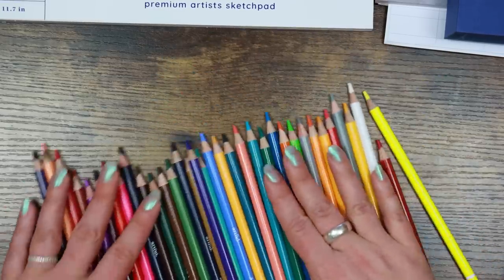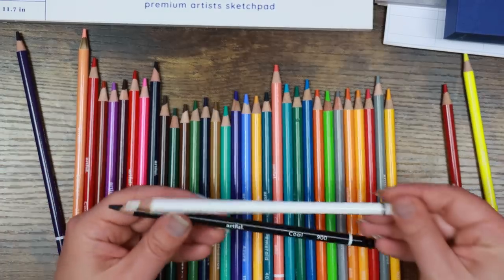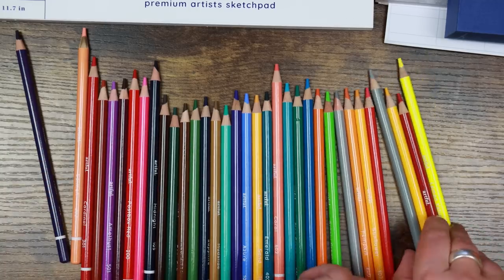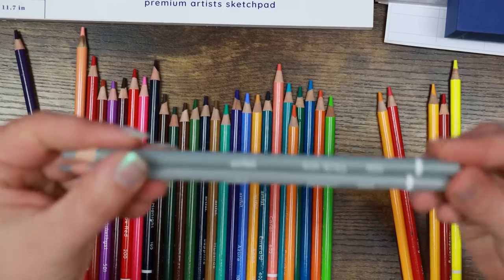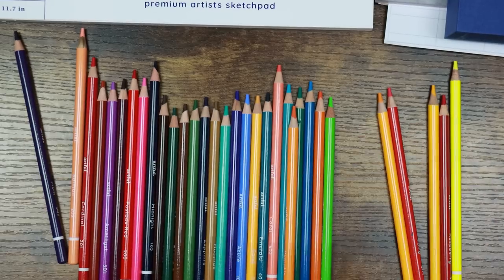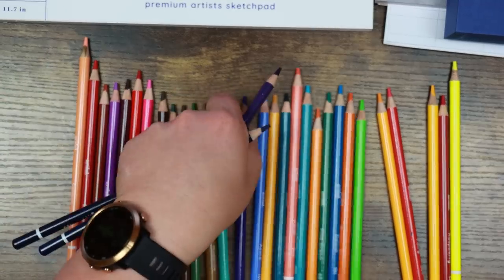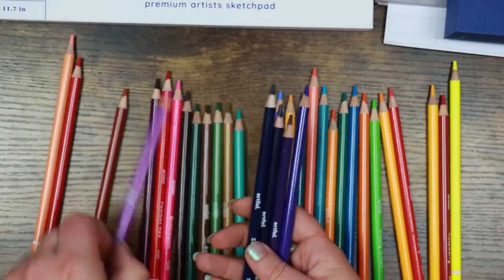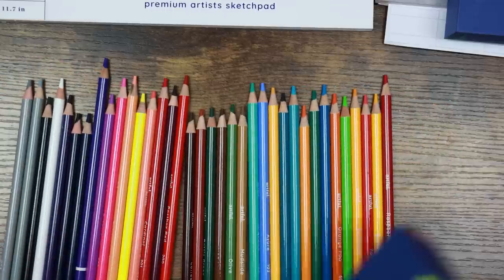Looking at the color range: we have a black called 'Coal,' a white called 'Snow,' and a small selection of grays — 'Nickel' and 'Ash Gray,' which look really similar but the cores show one is actually darker, so it'll be interesting to compare them. We seem to have a nice range of colors — a couple of blues, then blue-violets into purpley colors. It's a fairly balanced range, which is quite exciting, and I'm looking forward to testing these out.